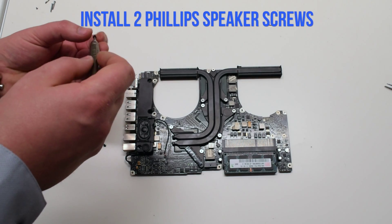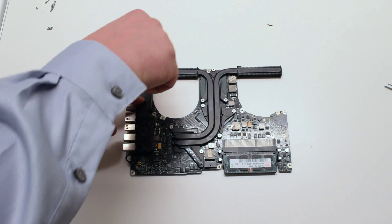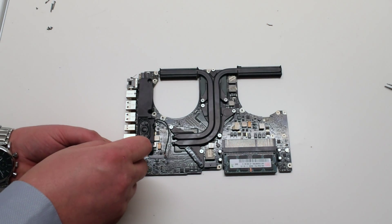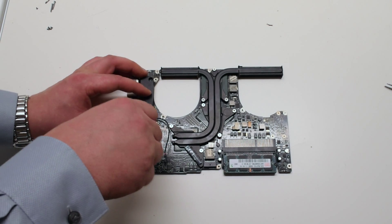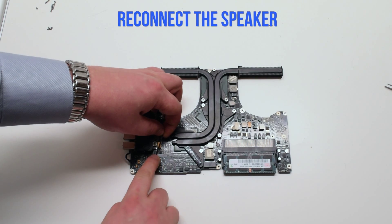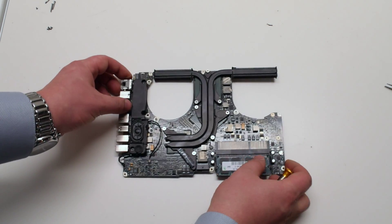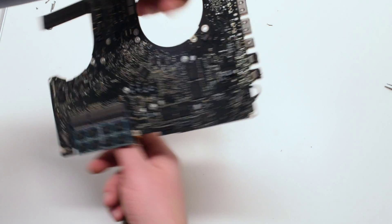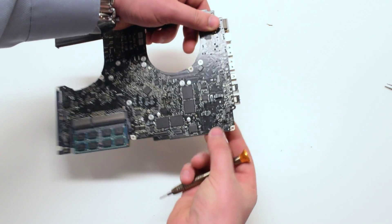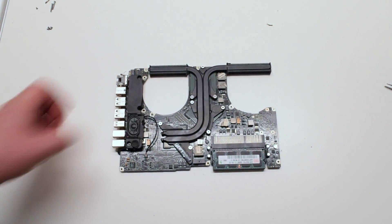Secure it with the two Phillips head screws. Reconnect the speaker to the logic board. Flip the logic board over and reconnect the microphone — make sure not to miss this step.